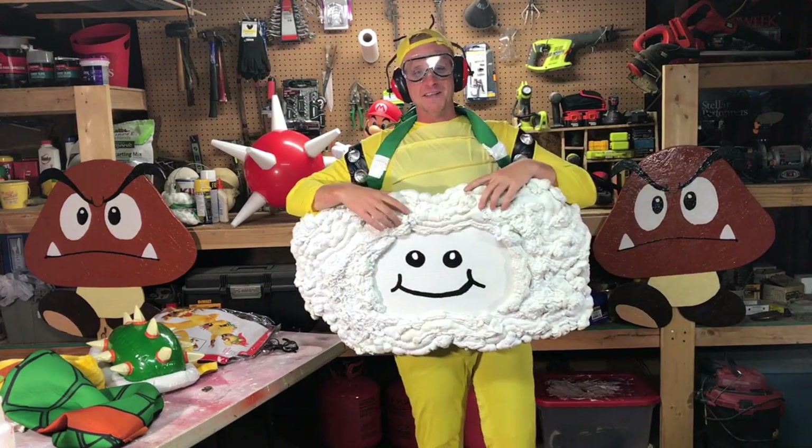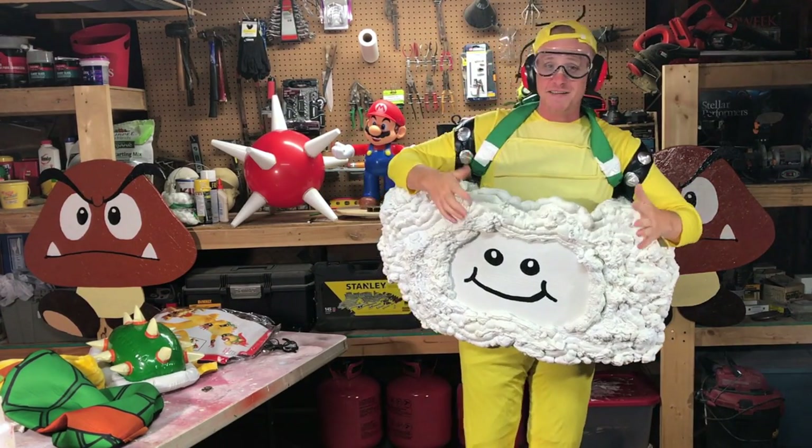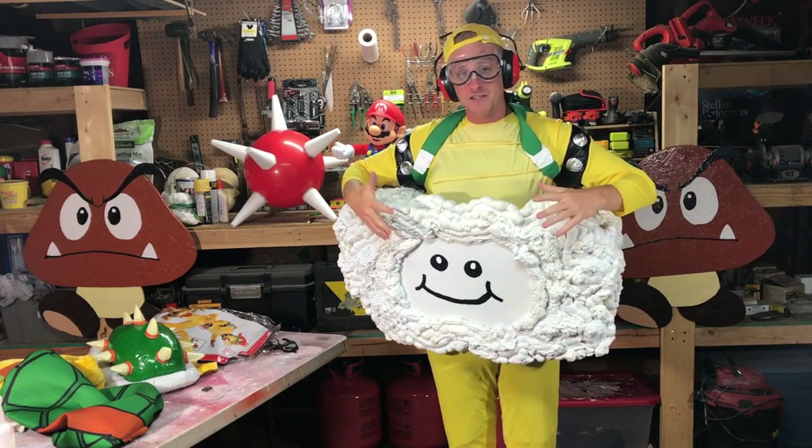What's up guys, it's me Olits87 and today I'm going to show you guys how to build this awesome Lakitu Cloud Costume.